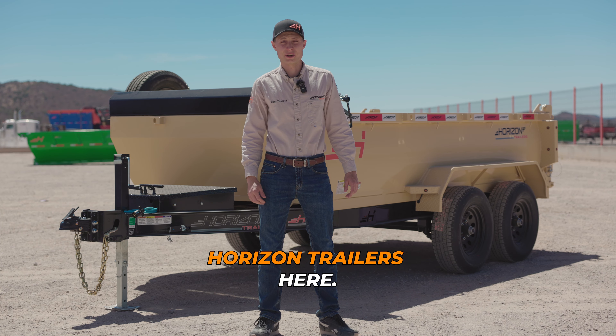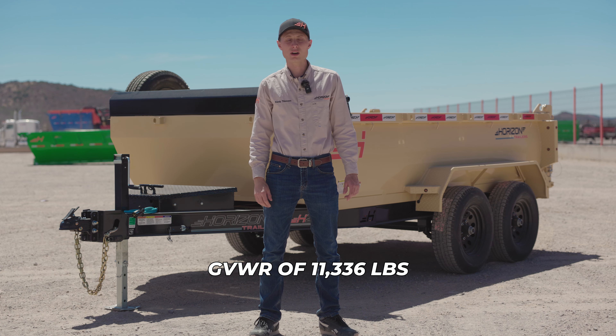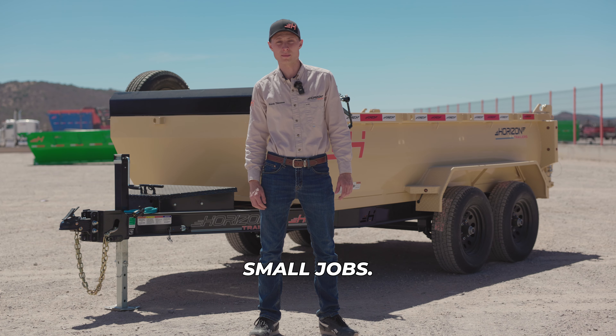Hey guys, Randy with Horizon Trailers here. Behind me is the HZ6 Dom trailer. With a GVWR of 11,336 pounds and slide-in ramps, this is the perfect trailer for the small jobs.